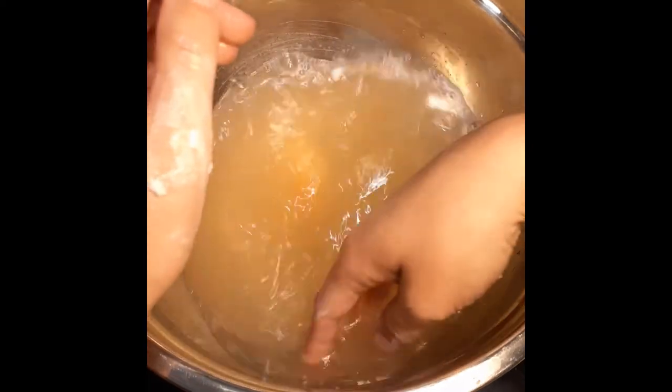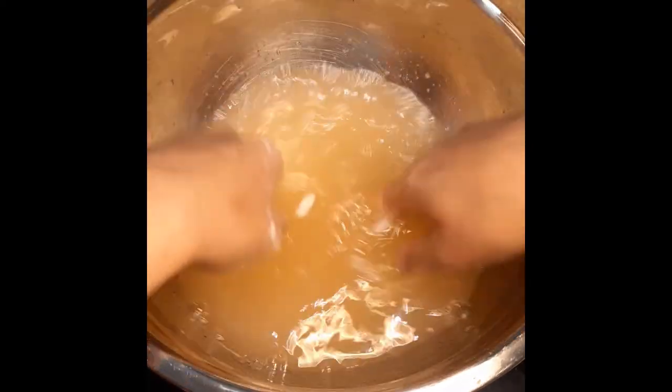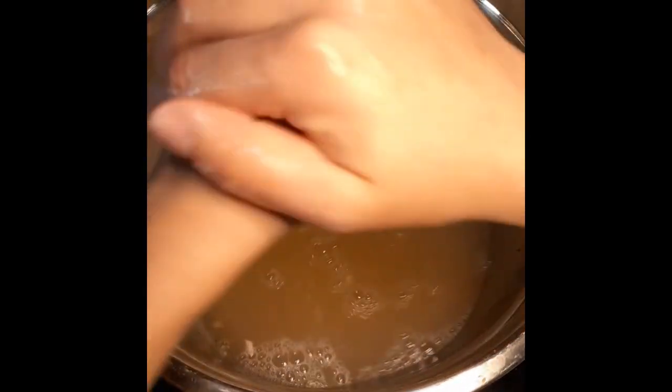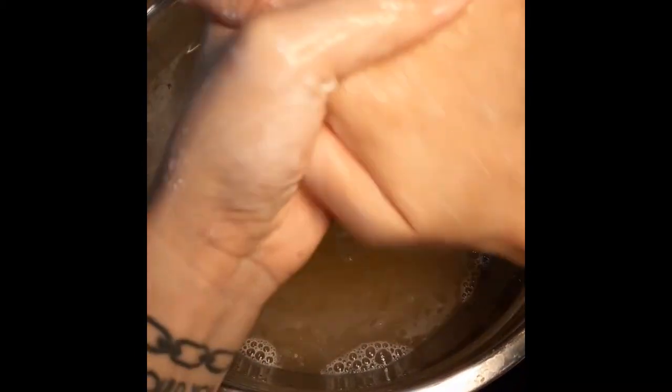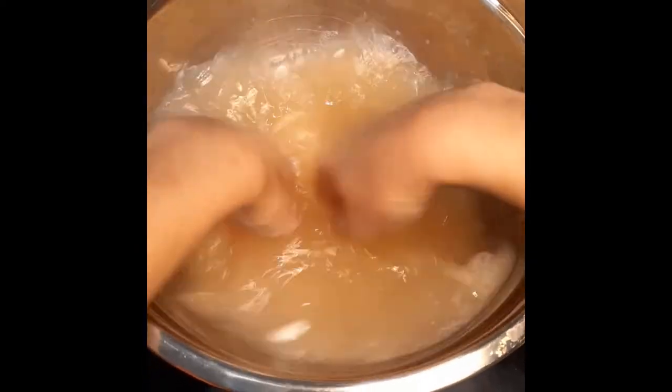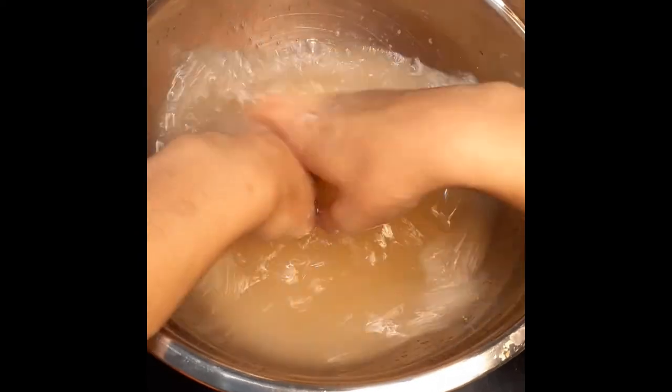Wow, that cool paper packet is already completely melted — that's pretty interesting. I'm just going to wash my hands real quick. This is meant for body wash, but I'm just using it to wash my hands.